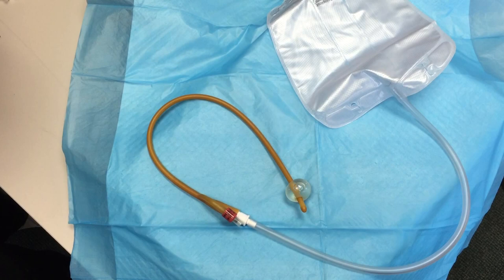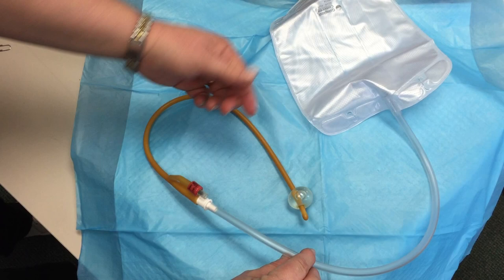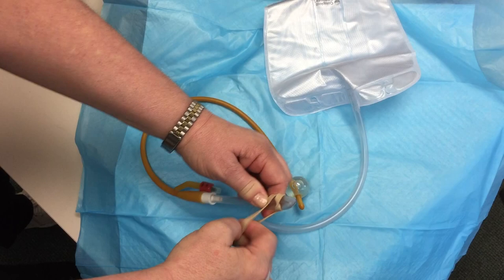In preparation for a voiding trial, our office staff will have discussed with you that we'd like for you to clamp the tubing that connects the Foley to the bag. The way in which we're going to do this is ask you to find a spot in the tubing about 4 inches from where it connects to the catheter. You'll simply bend that, creating a kink, and then fasten a rubber band around that kink to hold it in place.